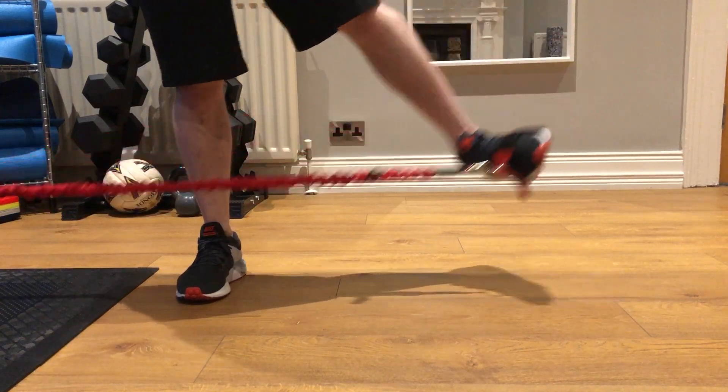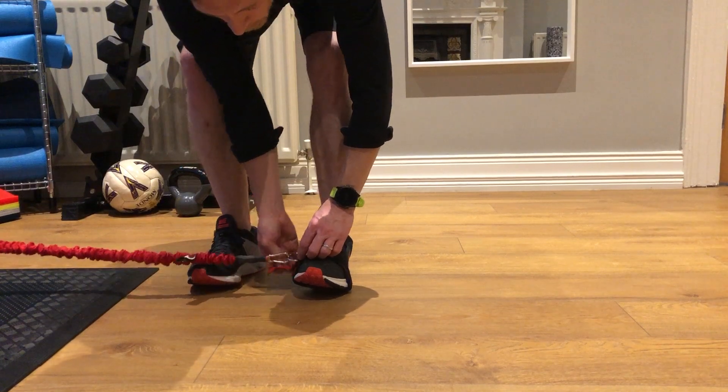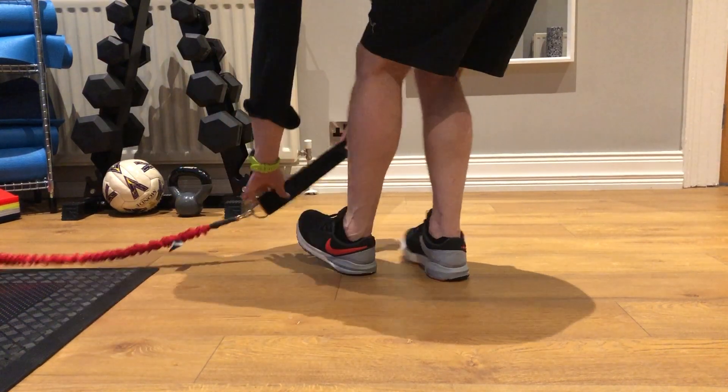Foot, hip, release the hip, release the foot. The opposite way around to that as well can be done with the inside aspect of the ankle.